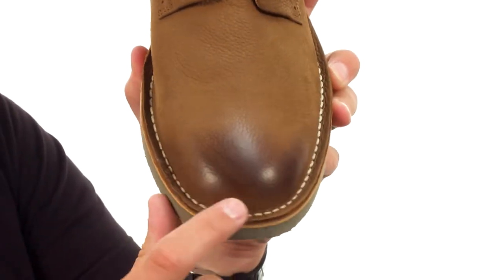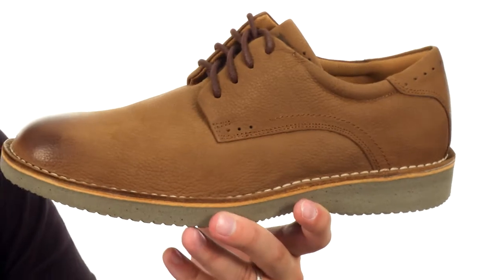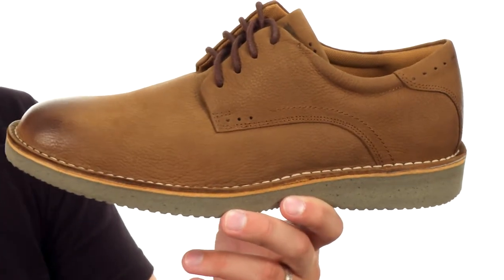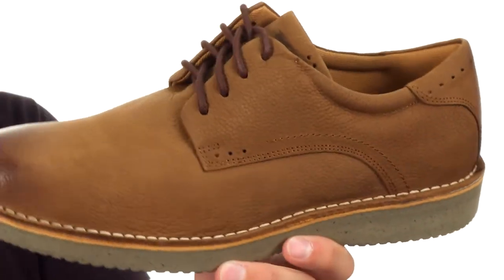Got that nice burnished toe here in the front for some added style. The upper is made out of this really sturdy nubuck leather to keep your feet protected while they're looking real sharp. Got some brogue detailing there on the side which looks really nice as well.